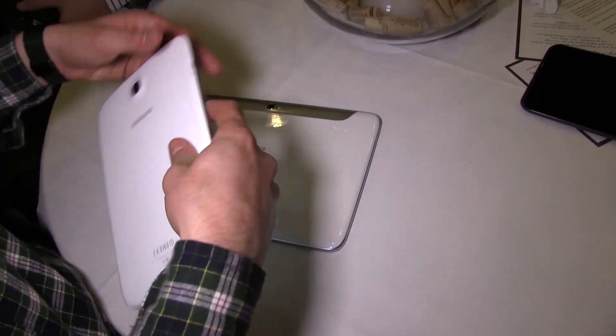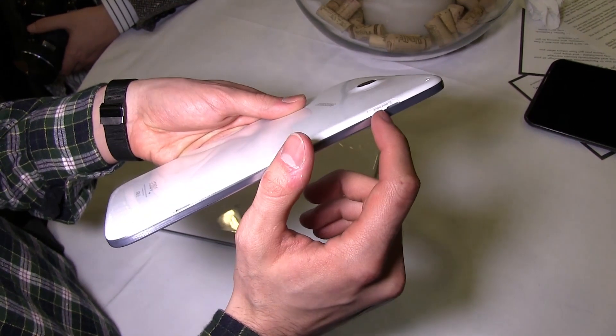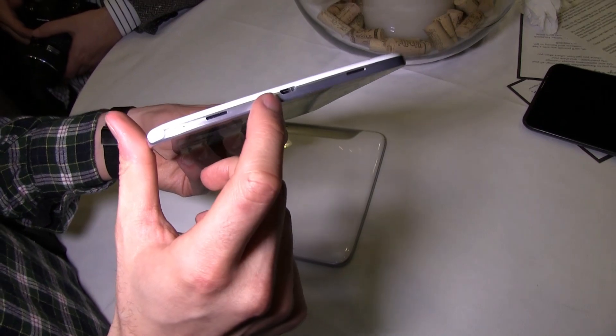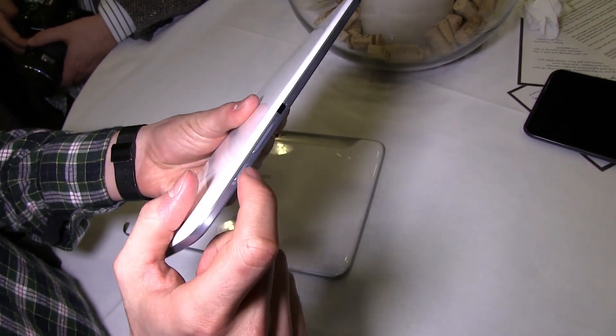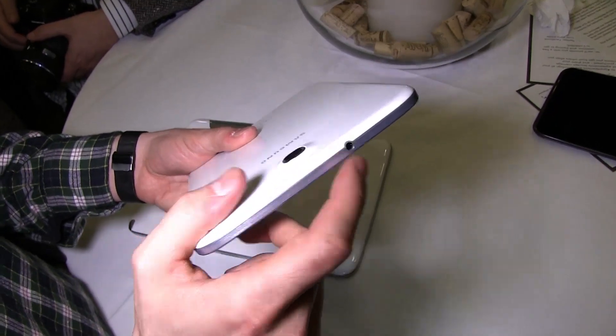Now let's have a quick look at the sides of the two devices. On this one you have a microSD card reader, you have a SIM slot as well, you have a microUSB slot here on the bottom and stereo speakers. You have the S-Pen — more about that a little bit later. You have an IR blaster, you have a volume rocker, a power button, and a headphone jack here on top.